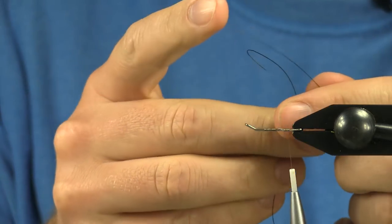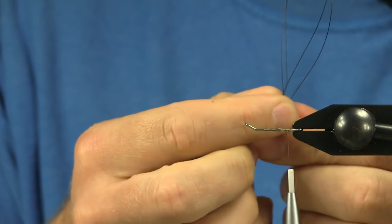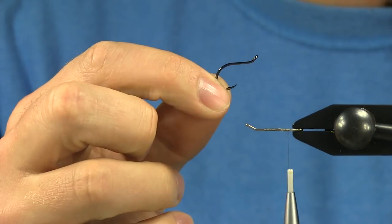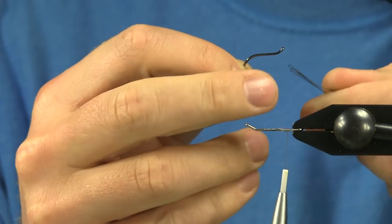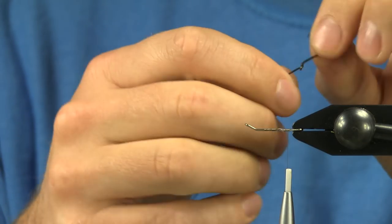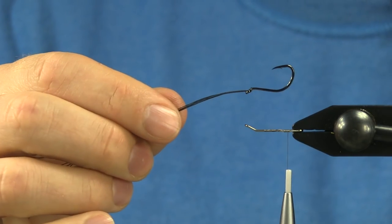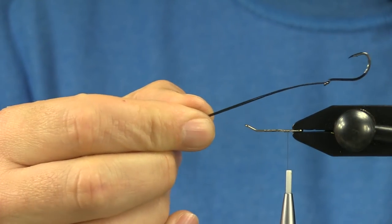I cut a piece of fire line that's a little bit long, double it over, give myself two loops, and then with this octopus style intruder hook you want to insert those two loops right up through the upturned eye. This gives you a hook that's going to ride hook point up, and by doubling over that fire line — it's 14 pound — it'll give it a nice stiffness so it holds right into place and doesn't foul up. Go back down through the eye and run it back underneath.